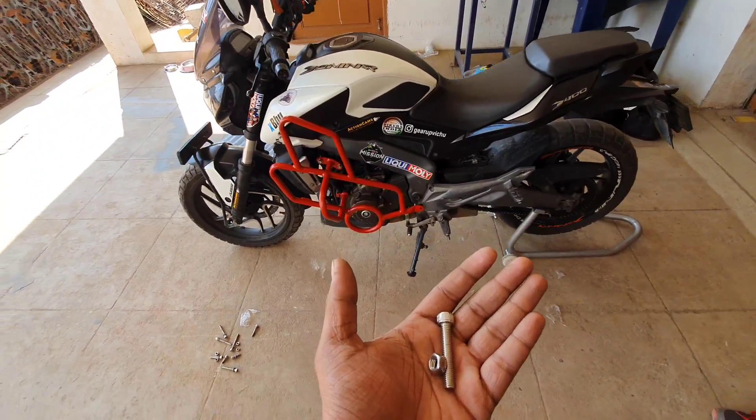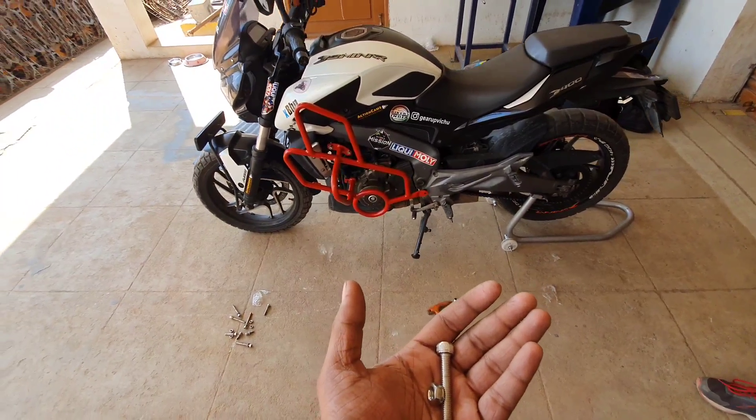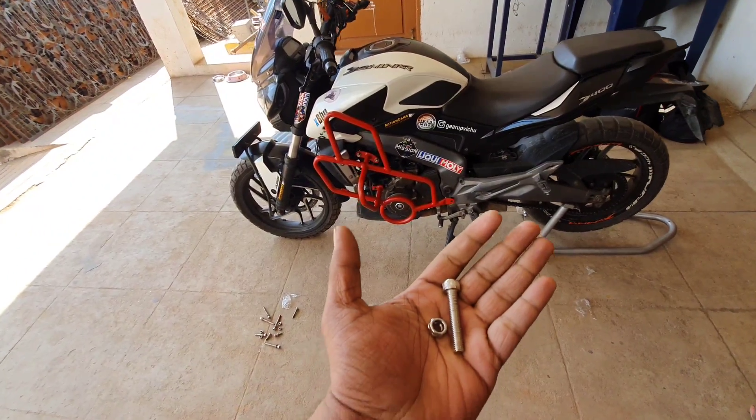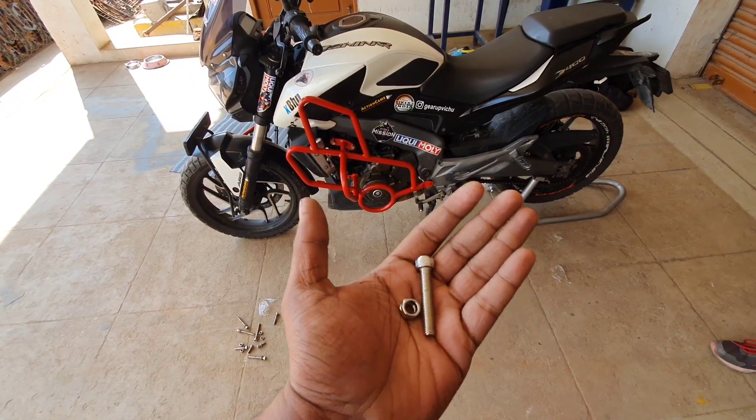We have a lot of duplicate crash guards. If you look at the appearance, you can go to the duplicate ones. But if you look at the safety of the crash guards, I will explain that.